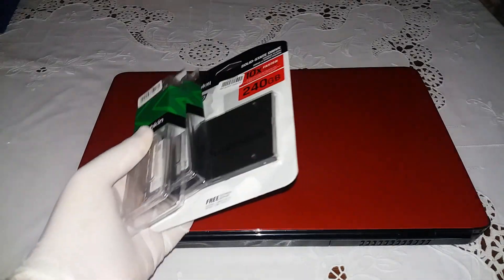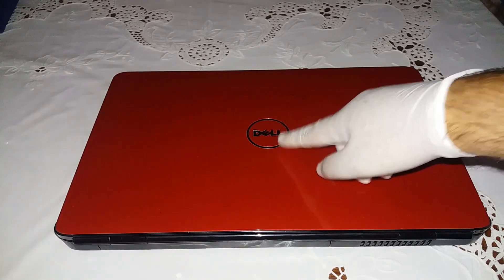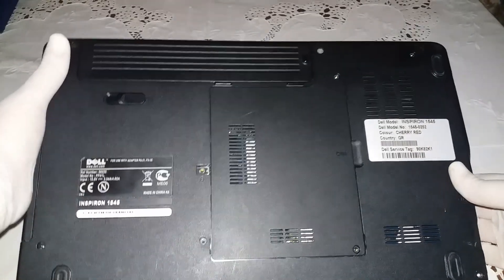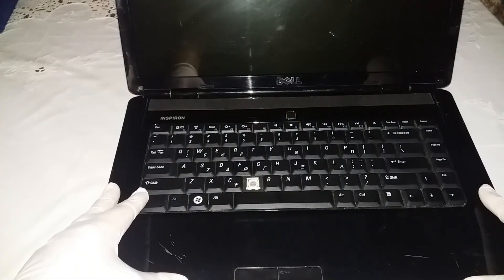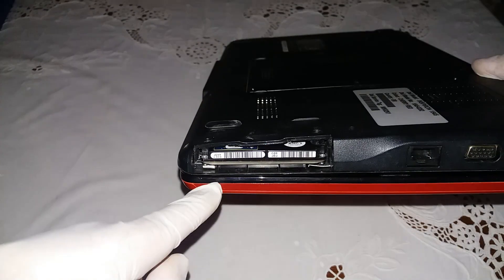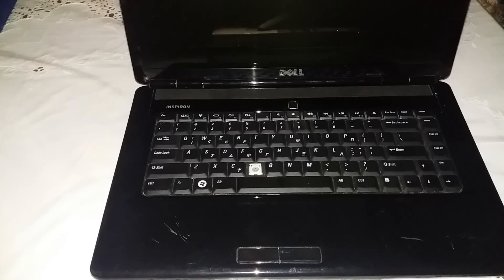Before the unboxing and installation of the upgrades, I'm going to show you how slow this specific Dell is. The model is the Inspiron 1545, so you can check it on the internet. That laptop belongs to a customer who already tried to open it — every screw around it is missing, and also missing is the cap of the hard drive. But all those things are just details when we're talking about a fully functional laptop.